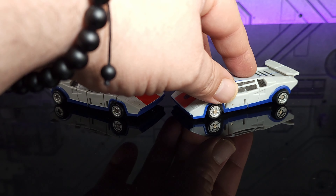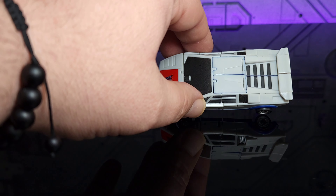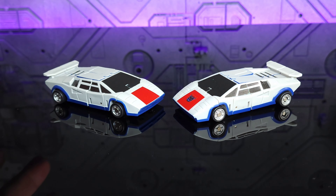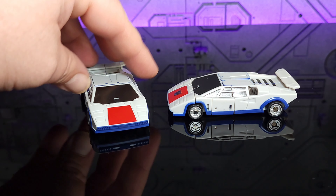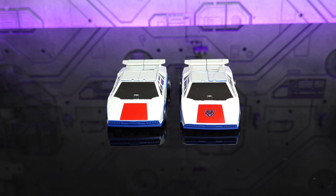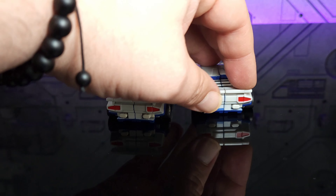Moving on to Breakdown in alt mode — the most obvious difference is the more solid color in the light gray. You don't have the very present blue like on the original, which even goes down along the back. The color is a lot more crisp, and the blue is a deeper blue done better on the matte version. The red feels like it's been done better also, so overall the paint scheme on Breakdown is definitely an improvement over the original.